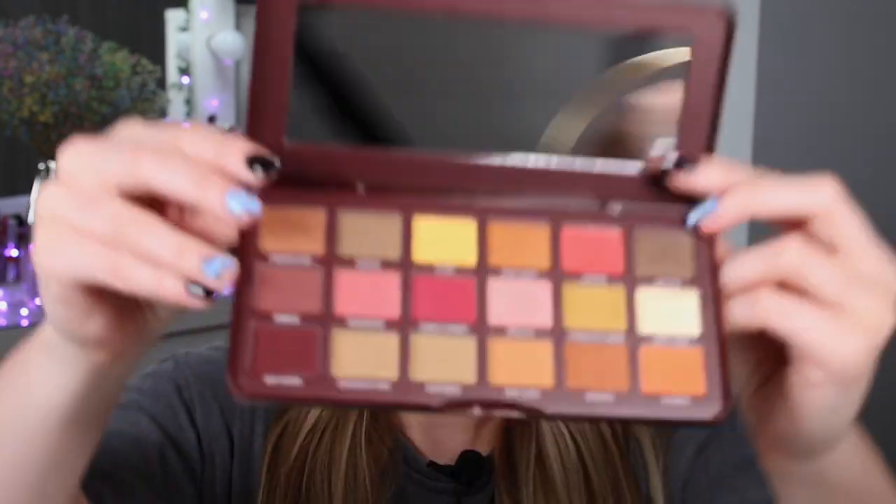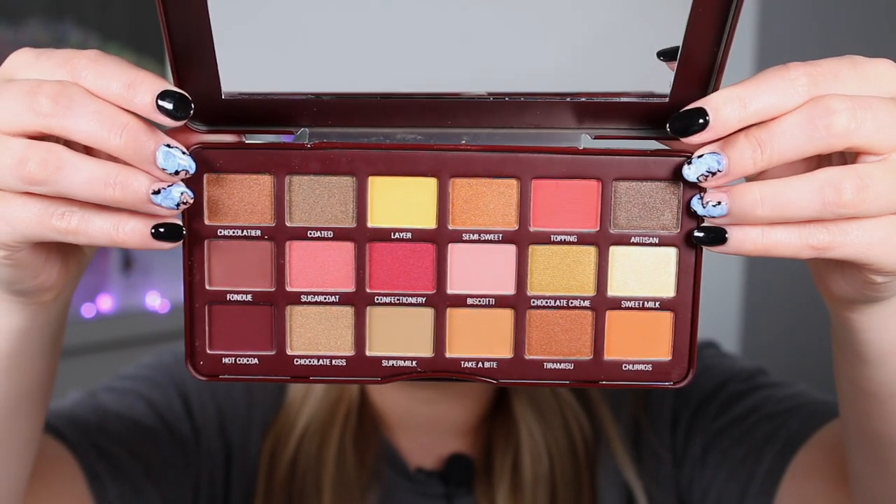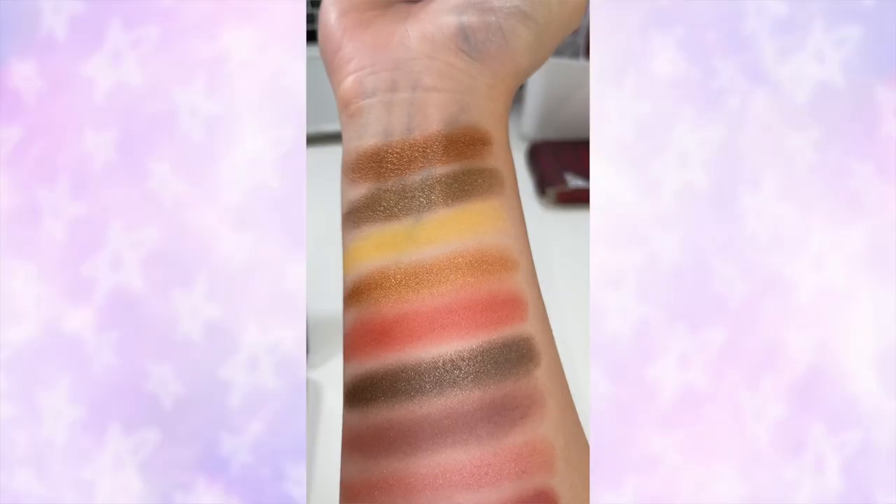The inside looks absolutely beautiful — oh my god! I just got new nails done earlier as well. I feel like it's very autumn in a palette; I'm so ready for it. I'm ready for the temperature to drop and for it to be a little bit more cosy. Just to be completely honest, this was gifted to me from Revolution. I haven't done a video explaining all that yet, but if you follow me on Instagram or you're one of my patrons, you already know the deal.